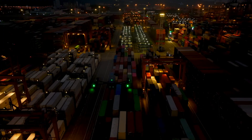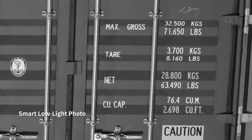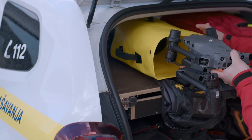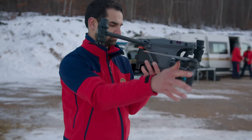When night falls, the M30 is ready. Its low-light FPV camera sees your surroundings even in darkness so you can work safely. Low-light photo mode captures clear pictures even at night. All of this power is still compact and portable — it fits in your backpack to go where you go, ready to unpack and deploy in seconds.